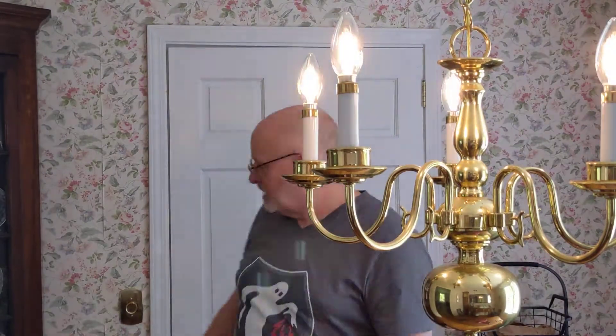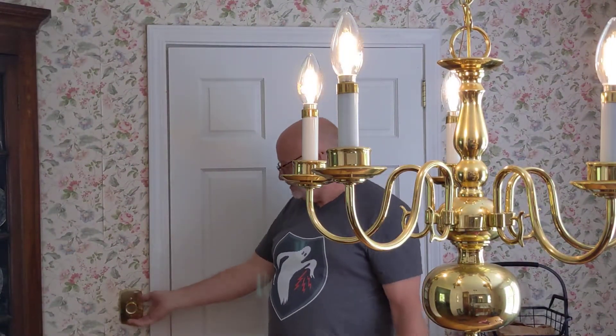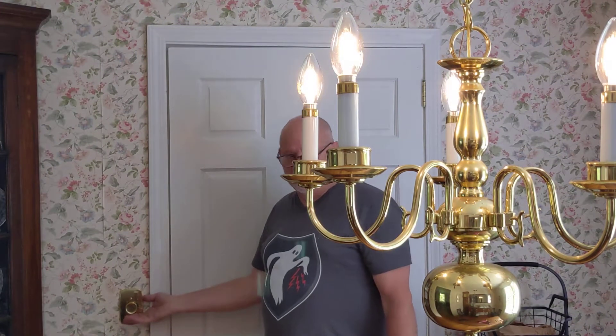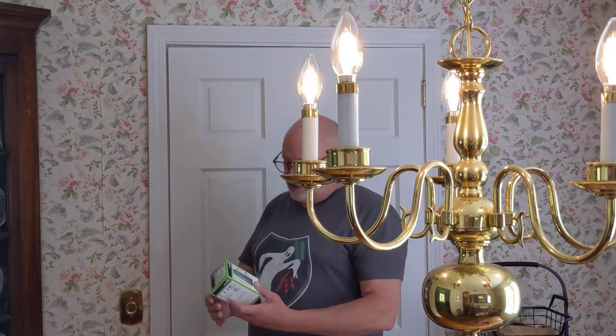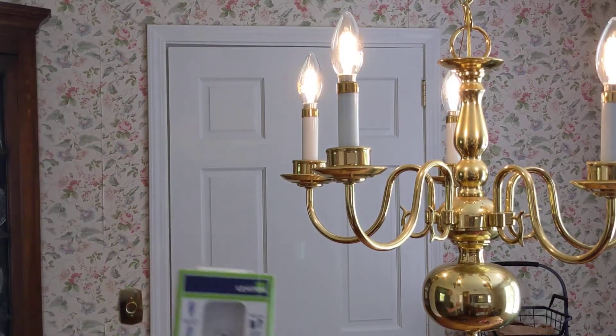Today I'm going to be working on this issue right here where the LEDs flash under some conditions with the settings of this dimmer switch. The dimmer switch is an old one and I don't believe it's compatible with LEDs. So I'll find a new one, I'm going to replace it now, and I'll walk you through the steps of doing that.